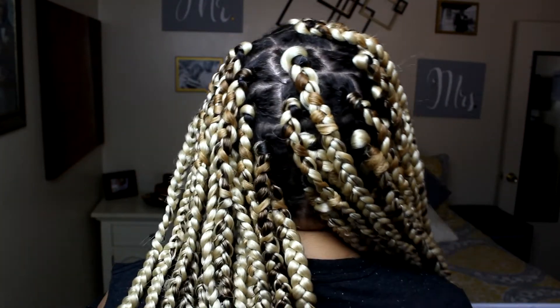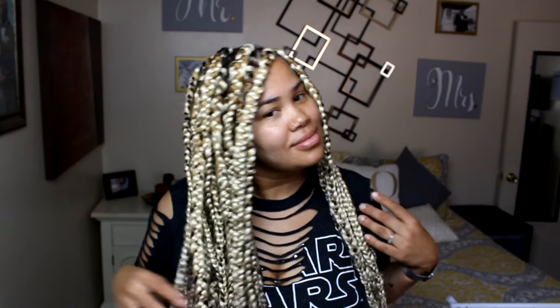Just repeat the same steps for each section of your hair, and these are my results. I also backed up a little bit just so you could see how long the hair is.